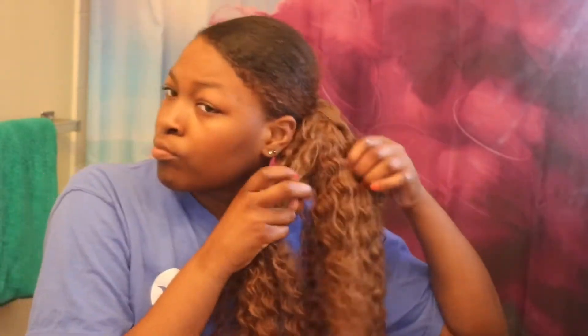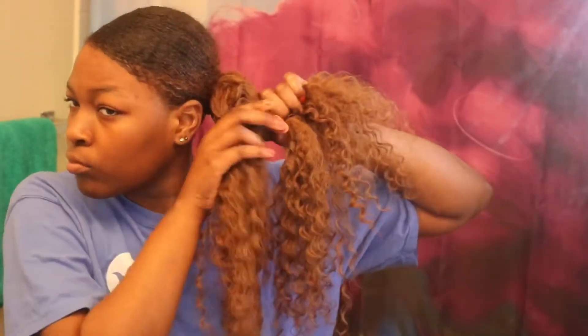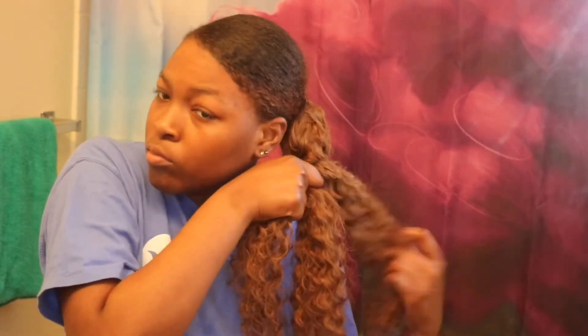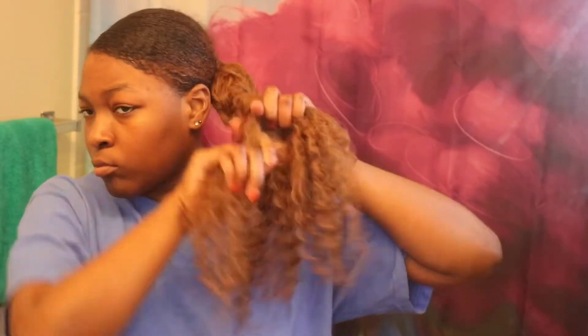I'm sectioning my hair off into three sections because I want to braid it up as I'm getting ready for bed. I don't want my curls to be tangled or anything to happen to them while I'm sleeping, so I'm just gonna go ahead and braid it on up.